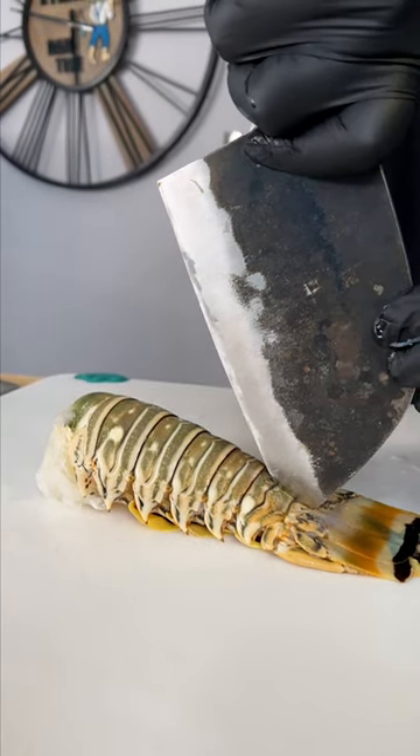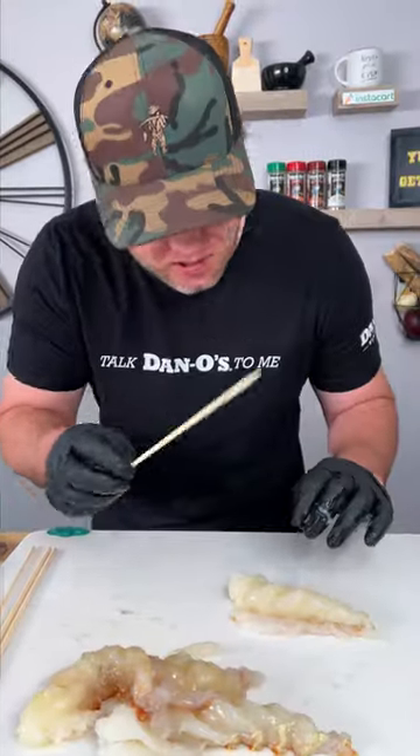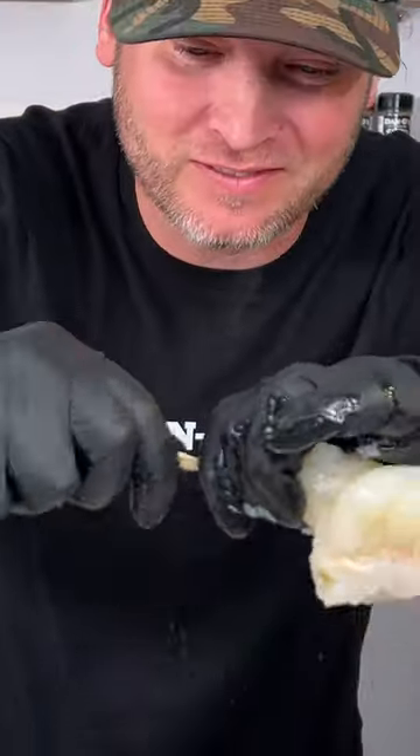Take your knife and press it down right in the last segment. Run it up the spine. Pull these bad boys out. Get you a big skewer right through the middle. There you have it.